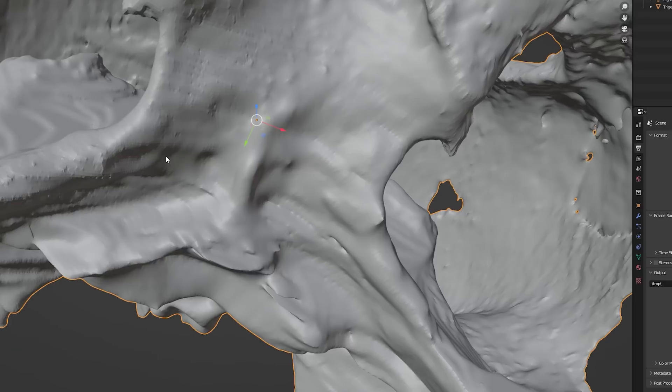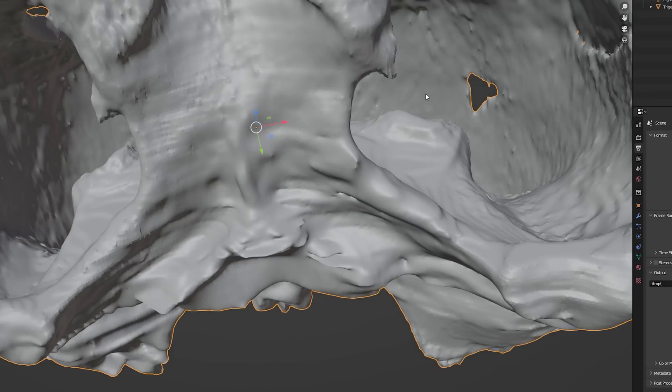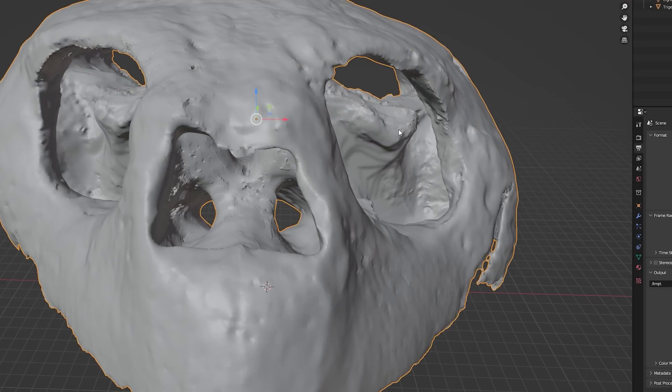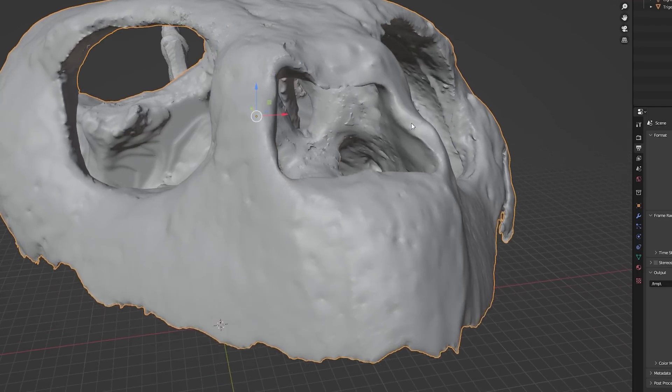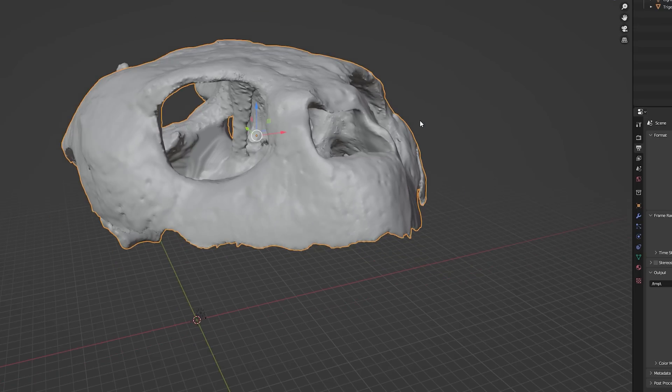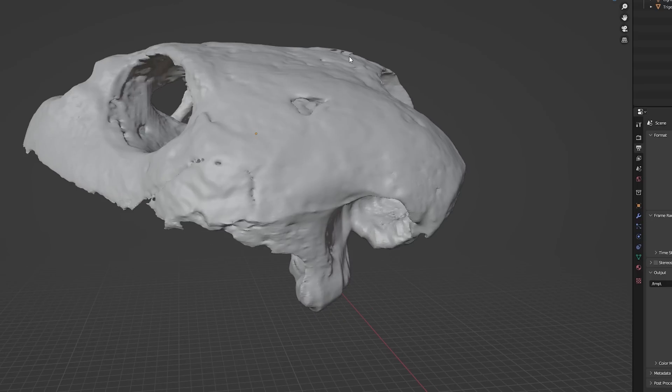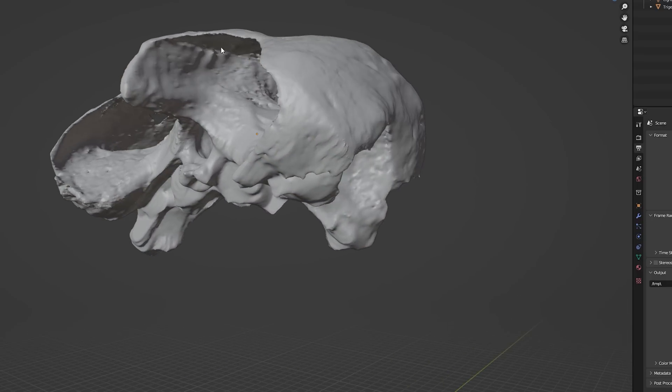It's amazing how much you can see inside here. You can see the palate, there's inside the sinuses — I assume those are sinuses; I'm not sure if turtles have something different. But it's so cool — look at that bite mark!